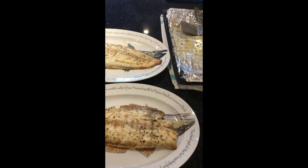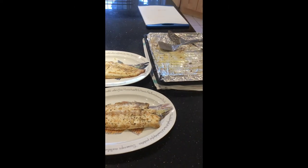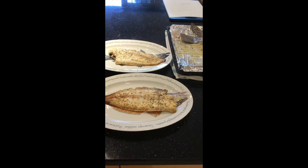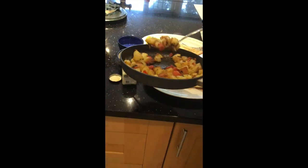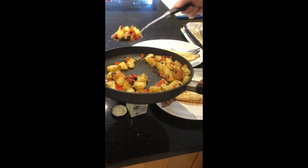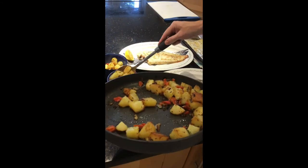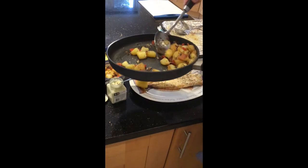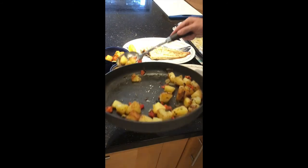We're serving them with some sautéed potatoes, but you can serve them with vegetables, salad, anything really — wedge lemons, some tartar sauce. You want everything ready, because the Dover Soles only take 10 minutes to cook. So have everything nearly ready so the Dover Soles don't go cold.